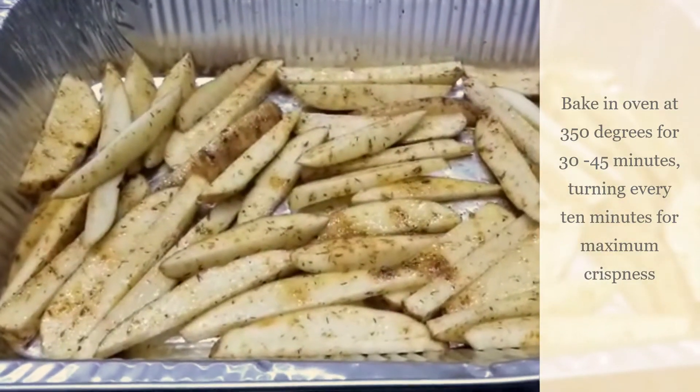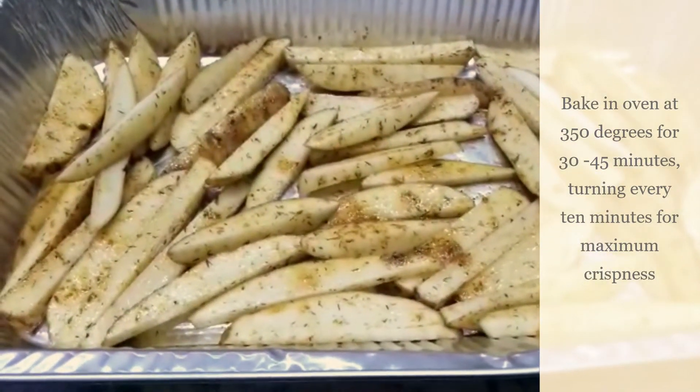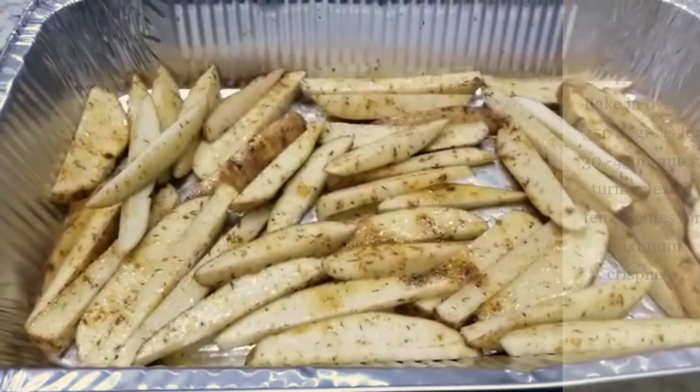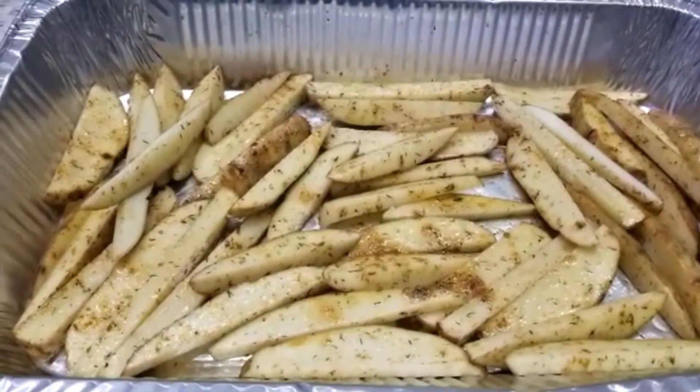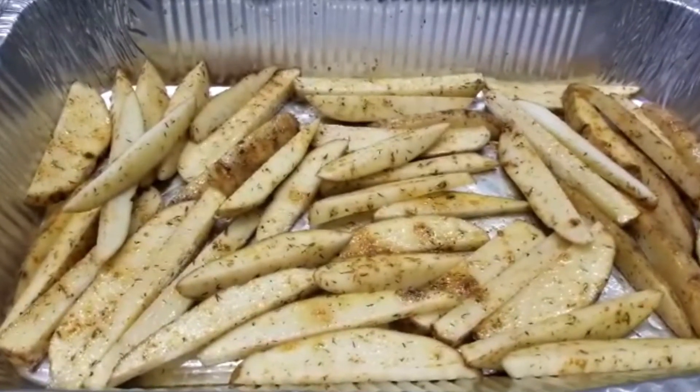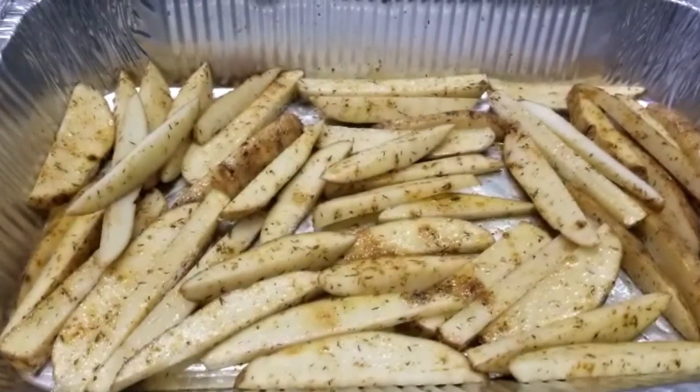I've diced the potato into potato logs. I've seasoned it. I'm taking it to the oven now. I put some oil, bullion powder, chicken bullion powder, thyme, and salt. And that's it.